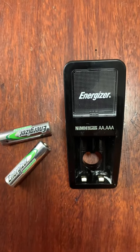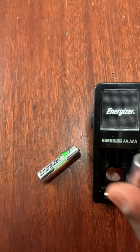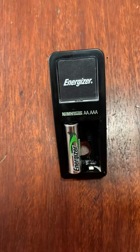This is an Energizer battery charger for charging batteries. You can see it has two spots. I have my two batteries here, and placing them is simple — like this one here.